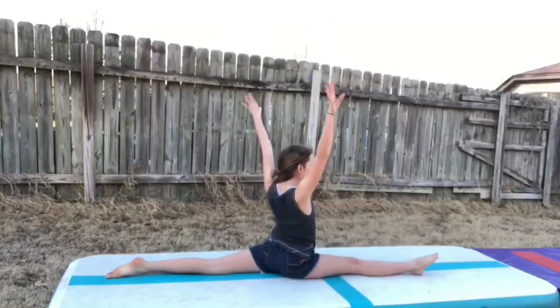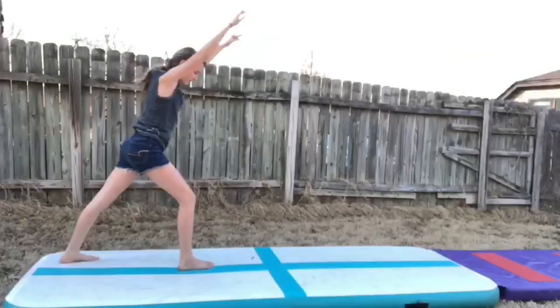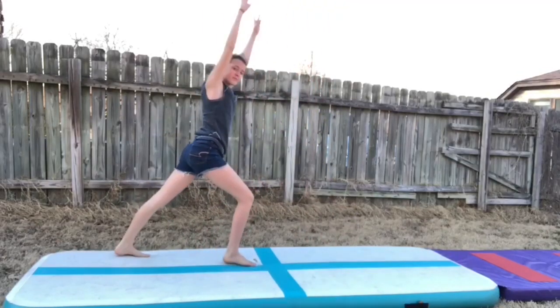G is for Good Leg Splits, which mine are not very good, but still — G is for Good Leg Splits. H is for Handstand. I is for Illusion. Quick warning: it's not going to be good at all.